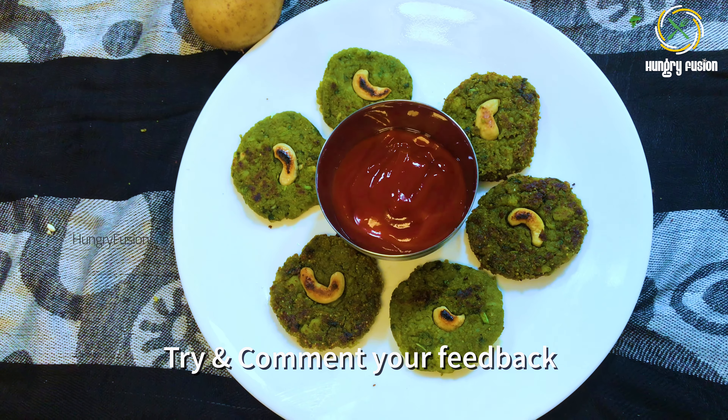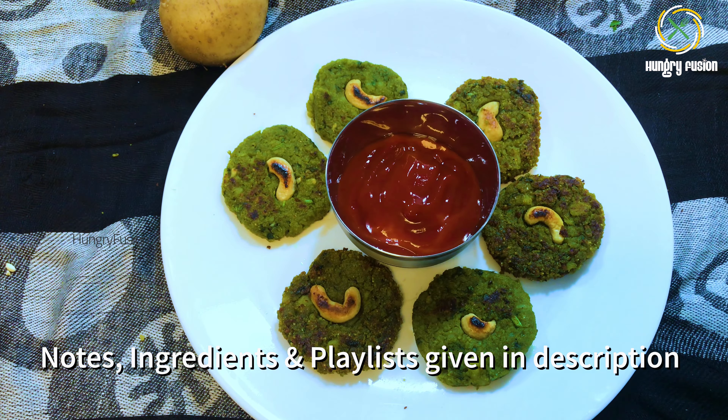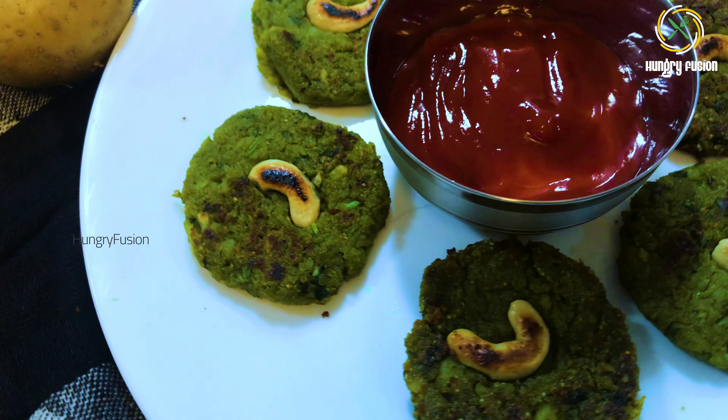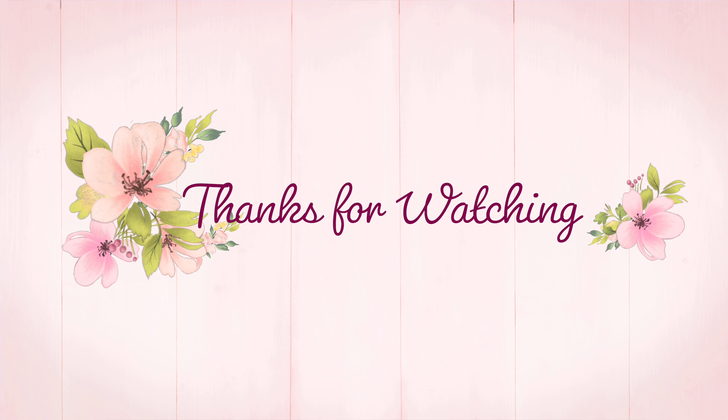Try this recipe and comment your feedback. The notes, ingredients and playlist are given in the description. Share and subscribe to my channel if you like my videos. Don't forget to hit the bell icon for instant notification. Thank you!